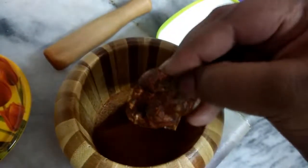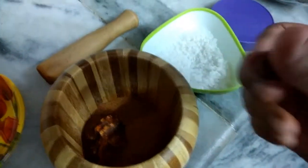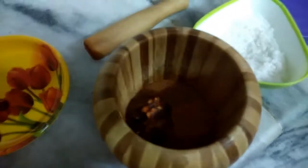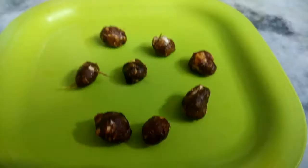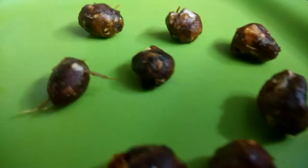After smashing, the tamarind ball looks like this. Keep it aside and do this for the entire tamarind. Once all the balls have been completed, they look like this — it really tastes well.